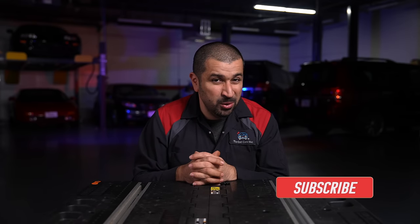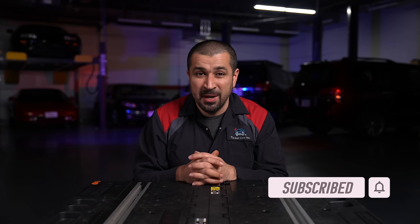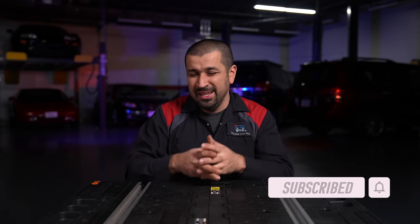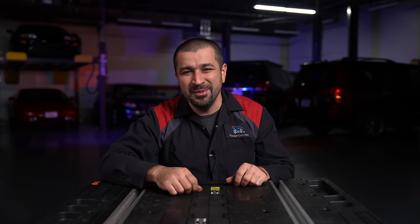I hope this video is helpful and informative, and that you learned something new. If you like it, consider giving it a thumbs up. If you're not a subscriber, consider subscribing to the channel and checking out some other videos. Until the next video, may the Lord bless you and keep you, and have yourself a wonderful day.